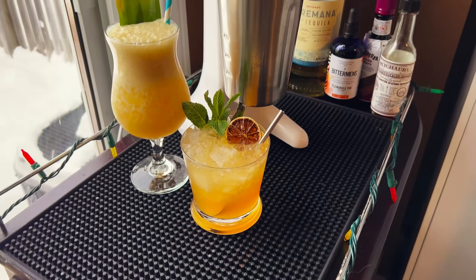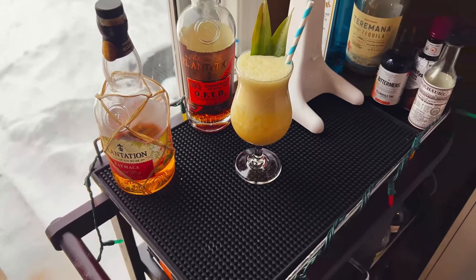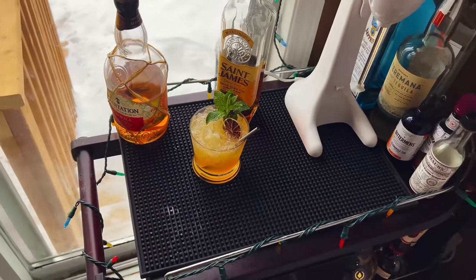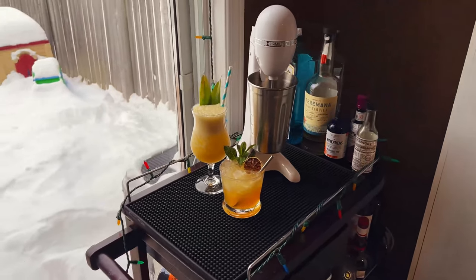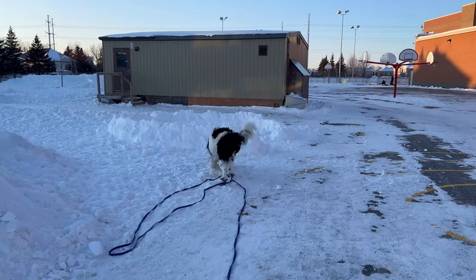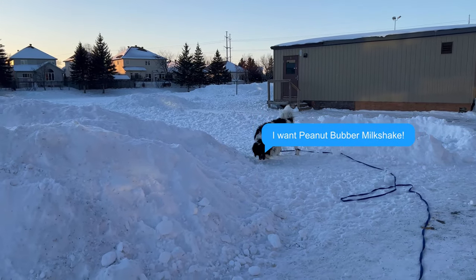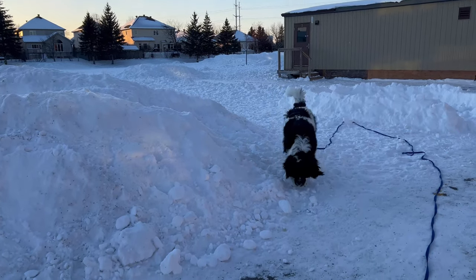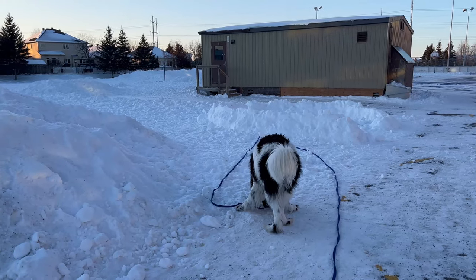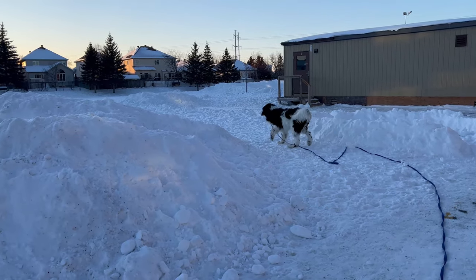Final thoughts: is a drink mixer worth it? Yes and no. You really don't need it, but given the right ingredients it can make a difference — it really did froth up that Painkiller. If you like gadgets or kitchen toys, absolutely go ahead and get one. If you're making lots of tiki drinks, especially for friends, it's definitely a good investment. But if you don't have the counter space, just stick to shaking your drinks — you'll be just fine. See you next time, cheers!